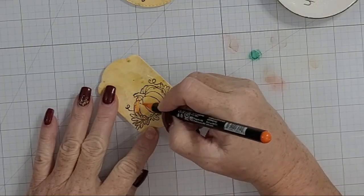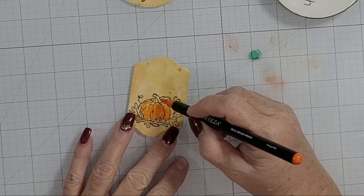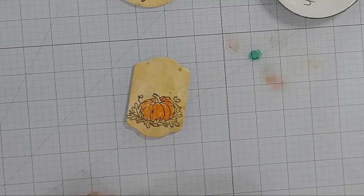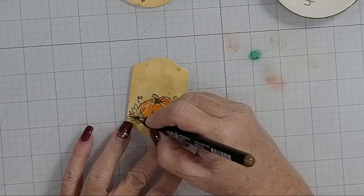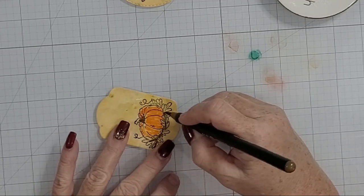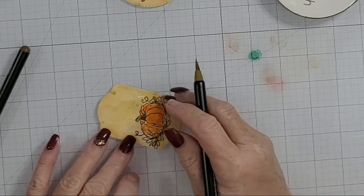Here you can see how flat the images actually start out when first stamped, and then the colored image shows how the painting process created natural highlights, shadows, and character — things I wouldn't get if I'd fussed over it. That's my process; it may not be for everyone.